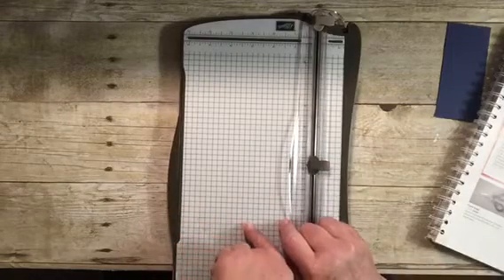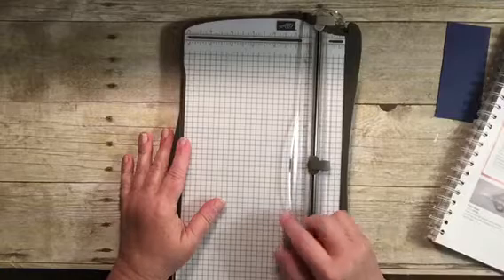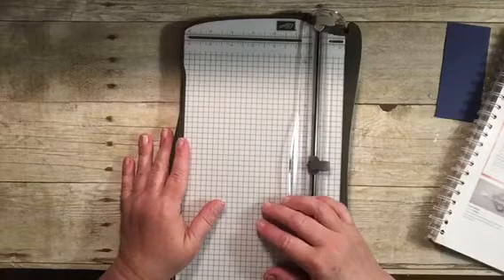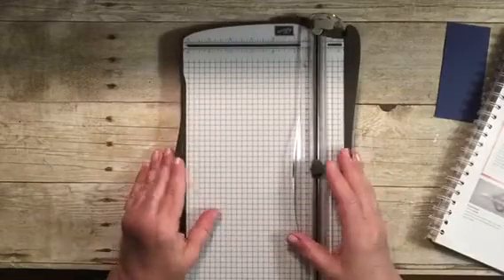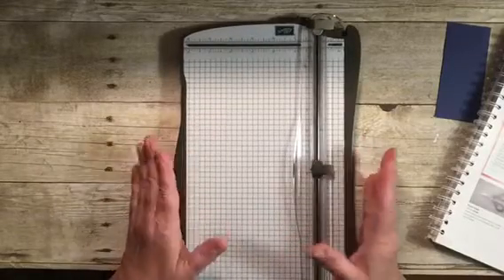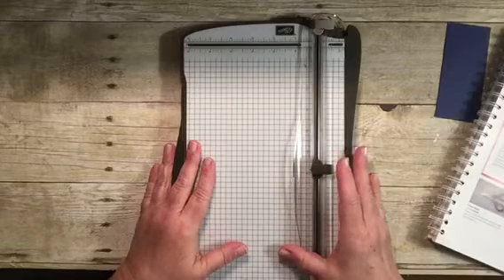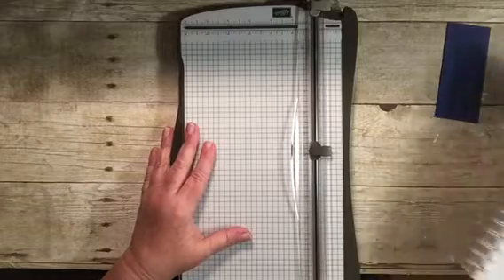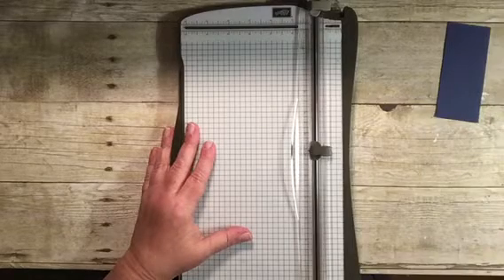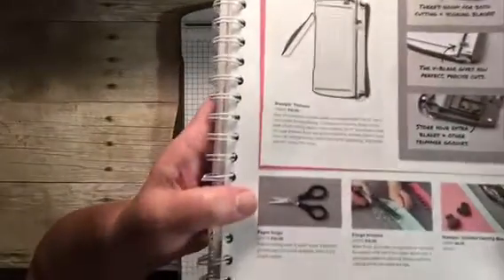I love it for cutting windows in cardstock. For the price I really think it's a great bargain — I've had mine since they first came out with it, and this is by far the best paper trimmer I've used. I highly recommend it. If you're interested in ordering, the item number is 126889.